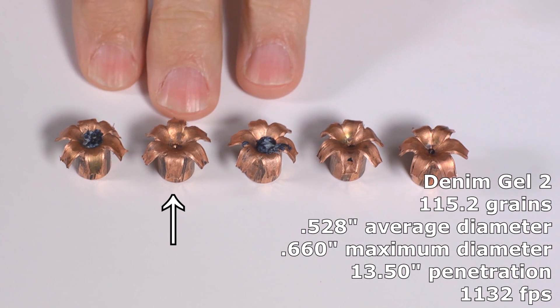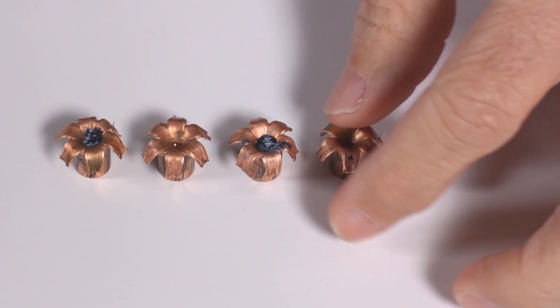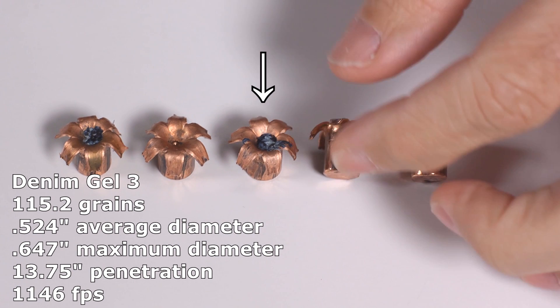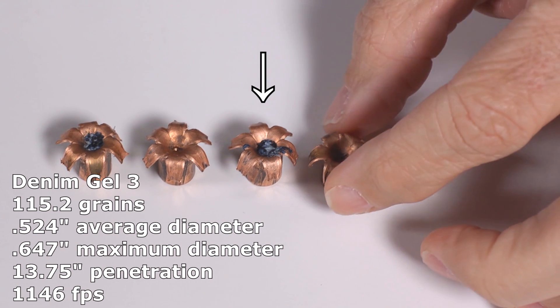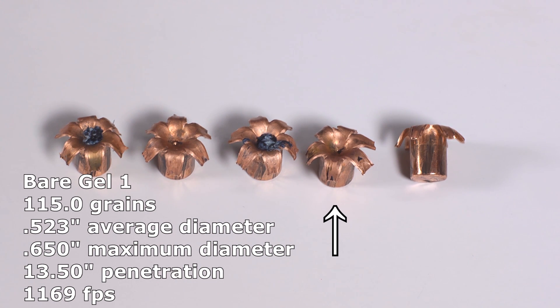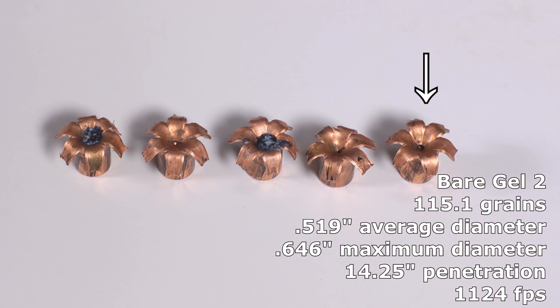For all five of these, they are pretty much ideal as far as penetration goes and the ability to cause an incapacitating wound. The recovered Corbons are outstanding — penetration was excellent and expansion was extremely consistent, denim or no denim. These are the three denim bullets and these are the two without; there's practically no difference. The rest of them all fell within about half an inch of each other. Corbon has produced an ideal performing round for the 3-inch barrel 9mm.